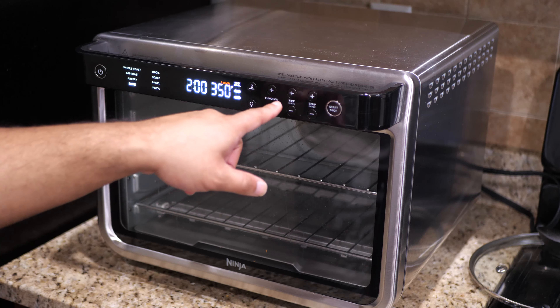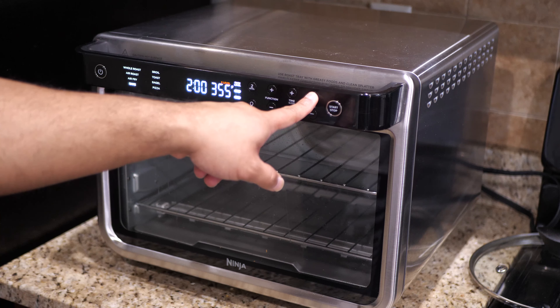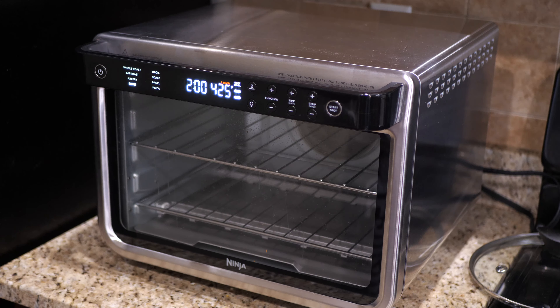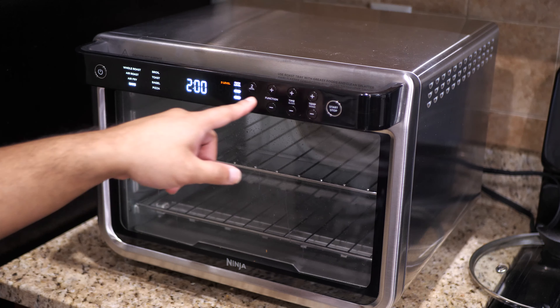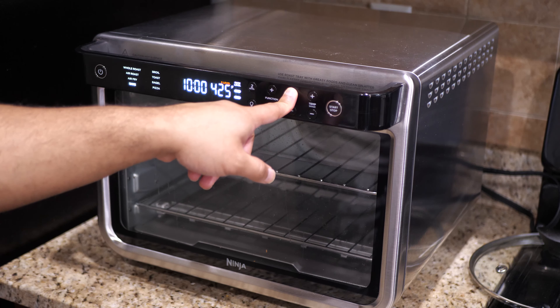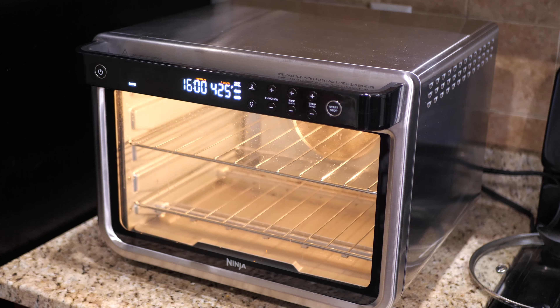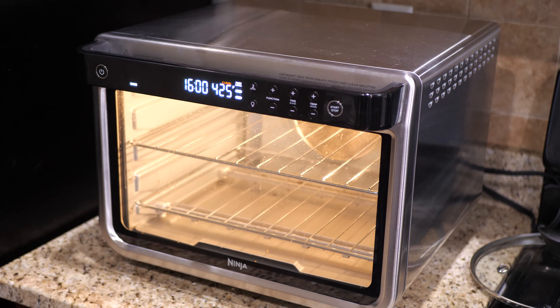Back at the oven, I already have it on the bake function and we are going to set the temperature to 425 degrees. The box says between 14 and 16 minutes, so let's just say 16 minutes and start the preheat.